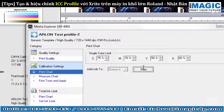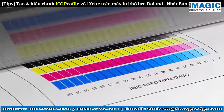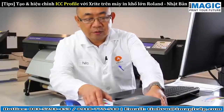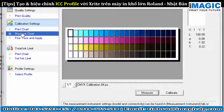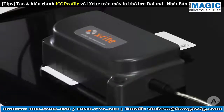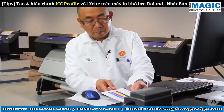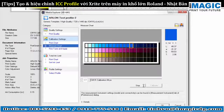Click Print to print a calibration chart with our adjusted ink limits to use on your measurement instrument. Before we can use the instrument, the instrument needs to be calibrated. Calibrate your measurement instrument, then read your printed calibration chart. As the measurements scan each individual color, you will see VersaWorks acquiring the linearization data.